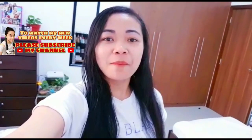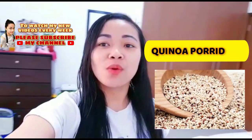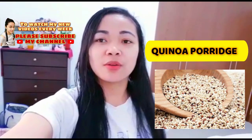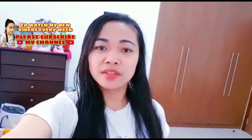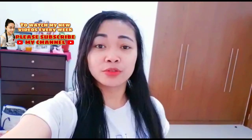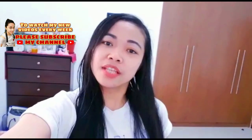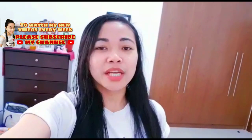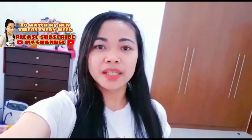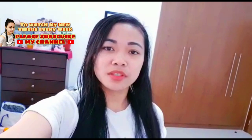Hello everyone, welcome back to my channel, it's me Janice. For today's video I'm going to show you how to make quinoa porridge. Quinoa is basically a healthy food which we commonly use for salad, but today I'm going to make it a different way — instead of salad, I'm going to show you how to make a dessert. It's a sweet type of porridge, but it's a bit healthy because it doesn't contain sugar — I'm using chocolate instead.